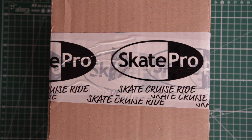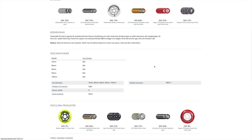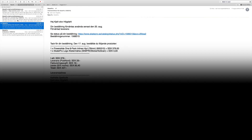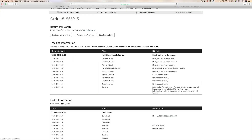The purchase experience was on par with any better webshop out there. After having placed the order it got effectuated within hours, delivered within 3 days, and I got continuous updates on the progress.